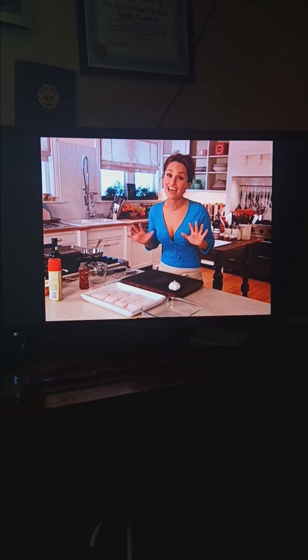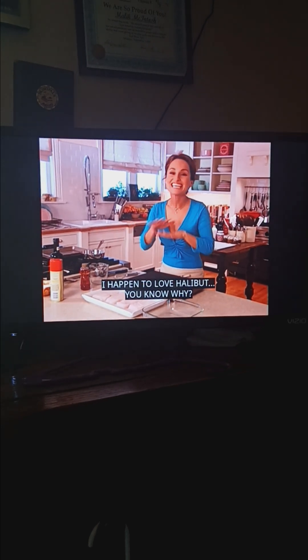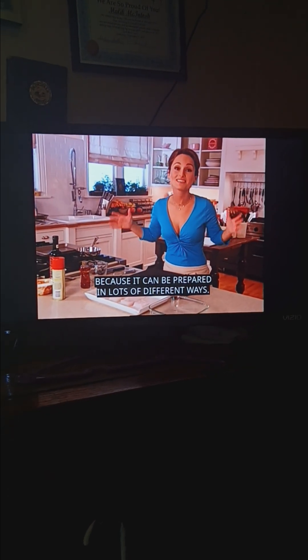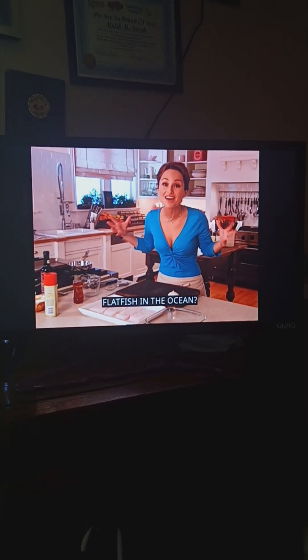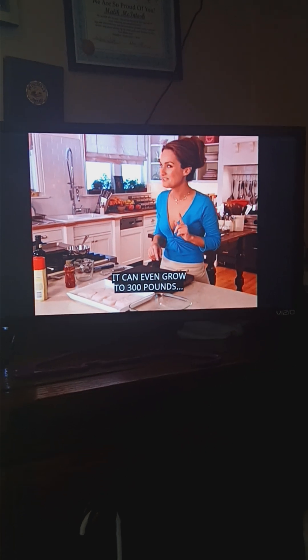I happen to love halibut. You know why? Because it can be prepared in lots of different ways. And did you know it's the biggest flat fish in the ocean? It can even grow to 300 pounds. Some interesting tidbits.